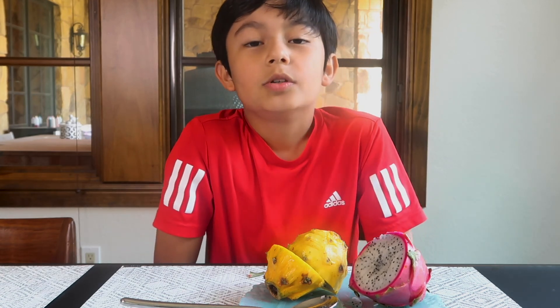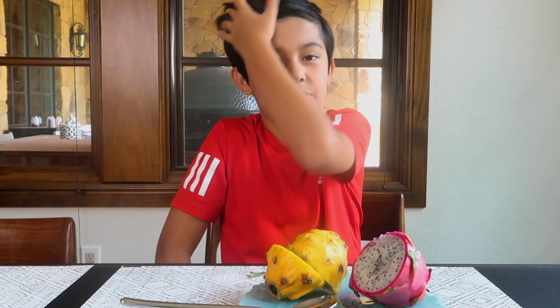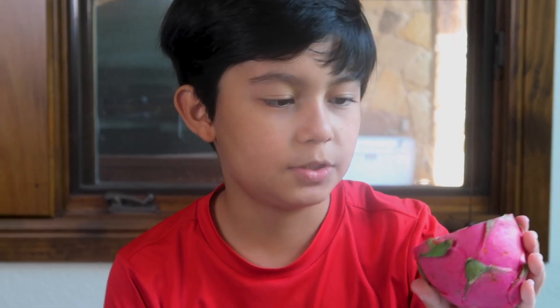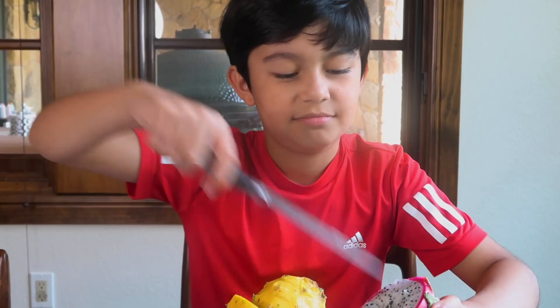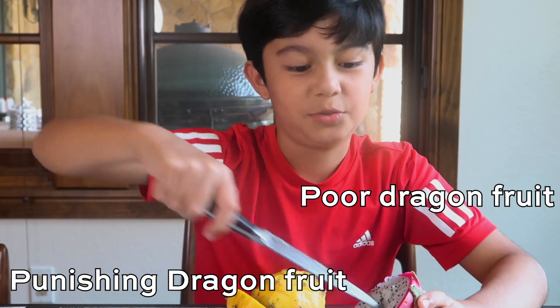Anyways, thank you so much for watching up to this point — I really appreciate it. I'm so disappointed. Why? The dragon fruits aren't good at all. I'm so disappointed.